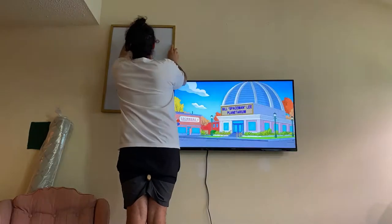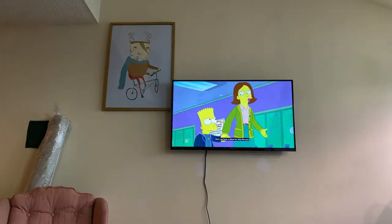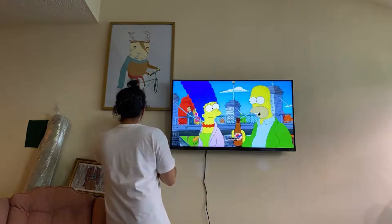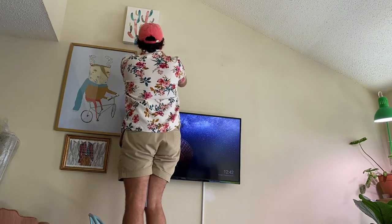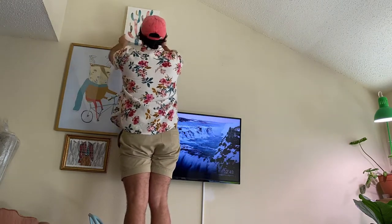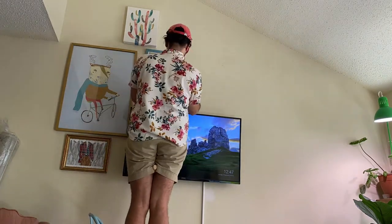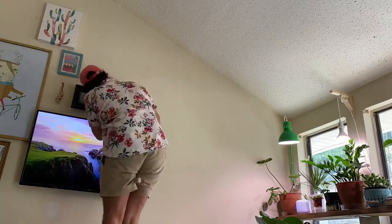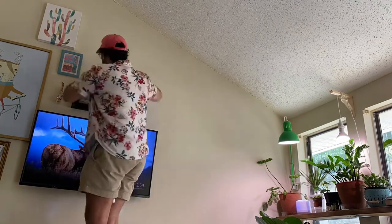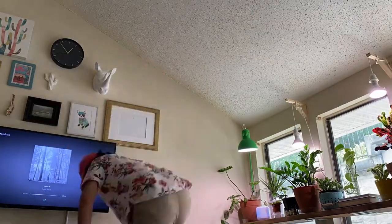First of all, I love The Simpsons — such an iconic show. But going back to the gallery wall: when I'm putting one together, I like to start with an anchor piece — usually one of the biggest pieces — and then work my way out from there. I do groups of three because it looks more visually appealing. I also like to work with the three S's: shape, size, and space. I don't want two similar shapes or sizes too close to each other, and I always watch the space between pieces to create more visual interest.